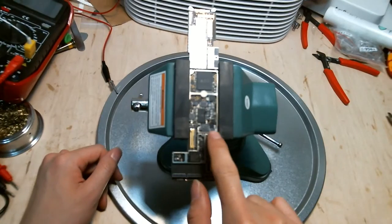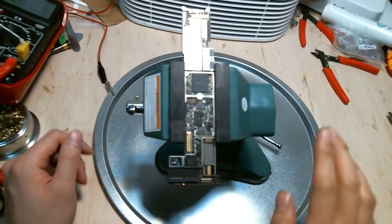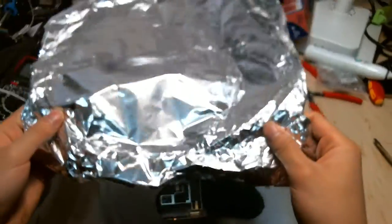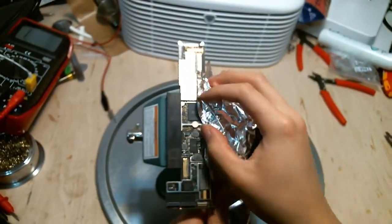If you do use hot air — say you want to solder this IC, this integrated circuit chip — you'll want to cover it with aluminum tape. Or you can use aluminum foil if you don't have aluminum tape, and just cover that area.